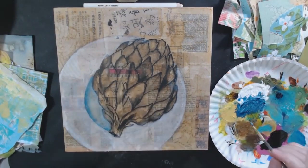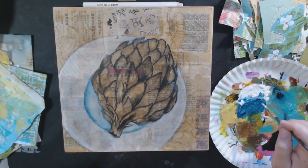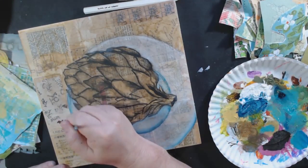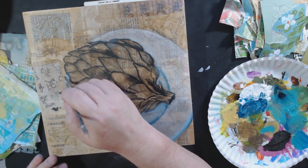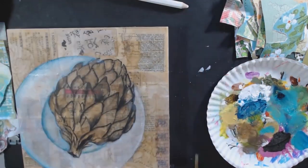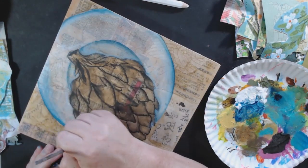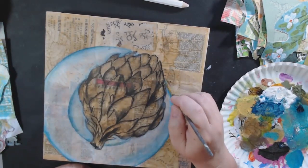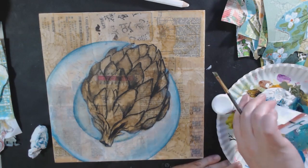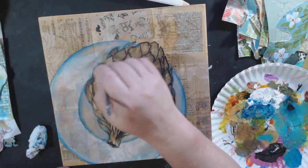I used an actual plate to draw a circle for my drawing of an artichoke, which I inked in with my Pentel pocket brush India ink pen. I really like that pen — it's a brush so I can make very thin swirly marks or press harder for fatter marks. I did my base drawing in graphite first, then went over it with the brush pen. I also used a tape roll to make an inside circle.